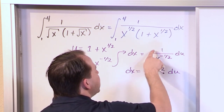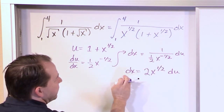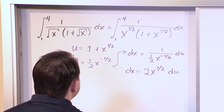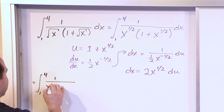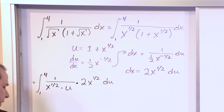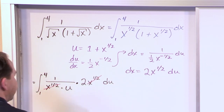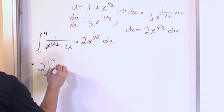Make sure you understand what's going on there — since you have 1 over 1/2, you flip the fraction and the 2 goes on top; and since you have a negative exponent, you pull it to the top and make it positive. So this is our substitution for dx, and look — we have an x to the 1/2 which should cancel with the x to the 1/2 on the bottom. So what we're going to have is the integral of (1 over x^(1/2) · u) times 2x^(1/2) du, and we have x^(1/2) on top and x^(1/2) on bottom, so all we have is 2 times 1 over u. Rewriting: 2 times the integral of 1/u du.